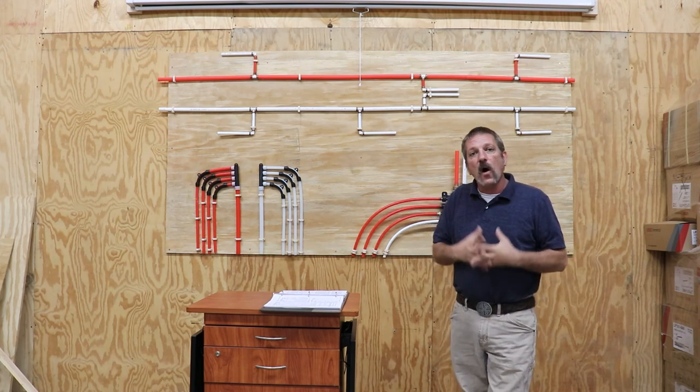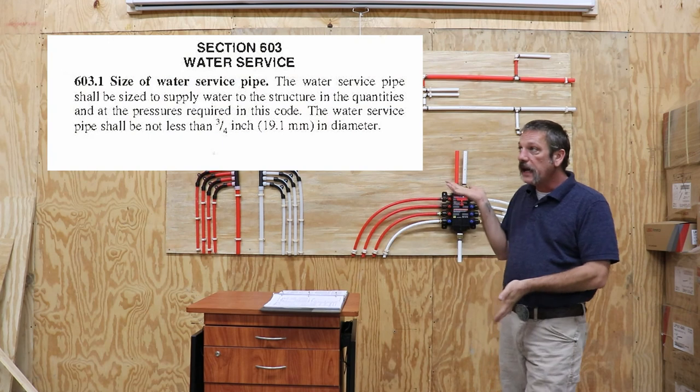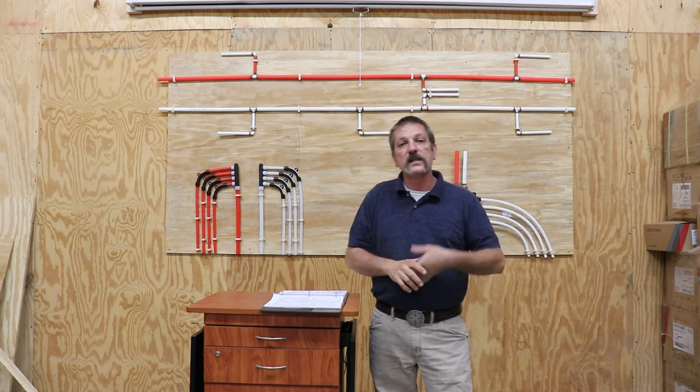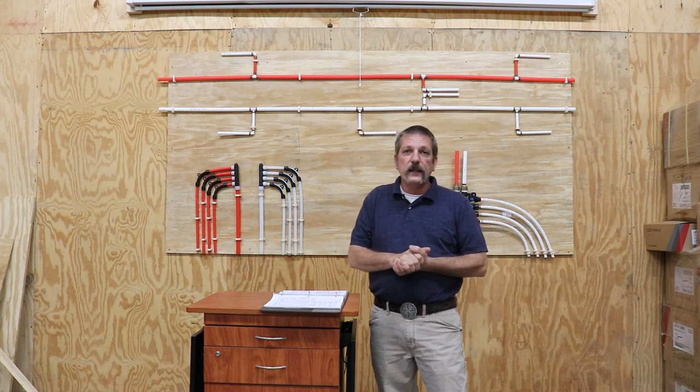Let's start at the water meter. When you're dealing with a residence — a single-family dwelling, a townhouse, or a duplex — your water meters are going to be three-quarter inch. There is a code for that; it says you have to come in with three-quarter. Now a lot of times we don't do that because it's actually cheaper to buy one-inch pipe, believe it or not, because they sell more of it and landscapers use it. So if it's cheaper to go one-inch, we'll go one-inch. Sometimes coming into the house we will use one-inch depending on how many bathrooms — if you get up into four, five, or six bathrooms, we're probably going to run a trunk line of one-inch pipe.